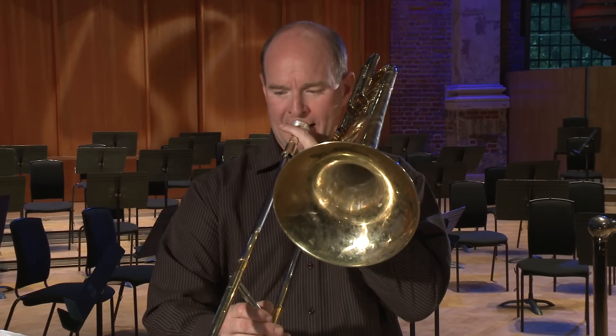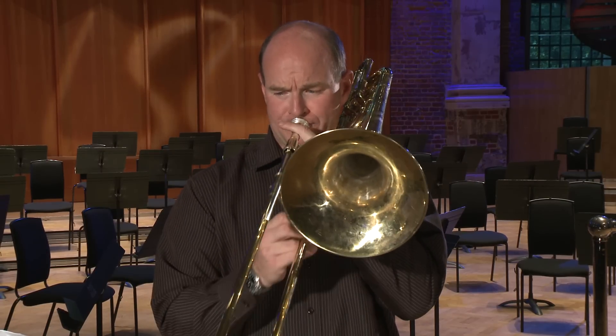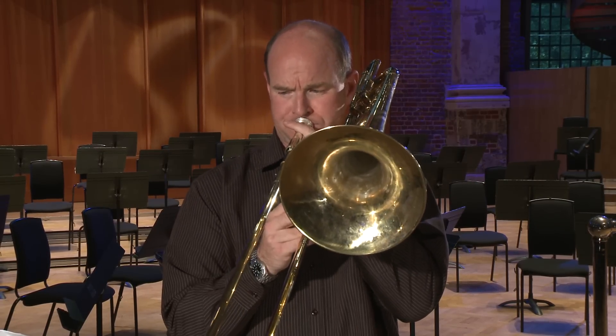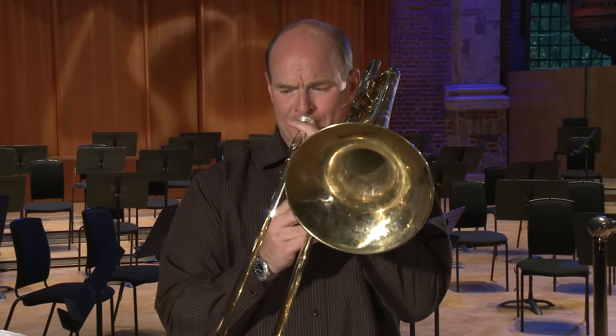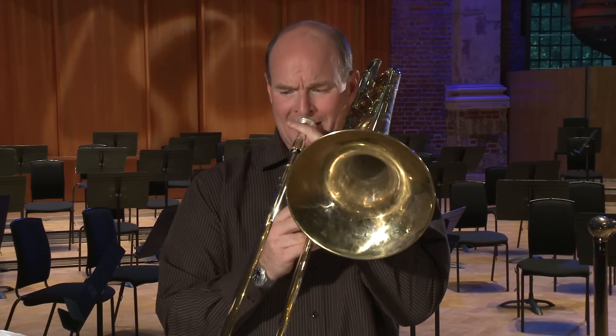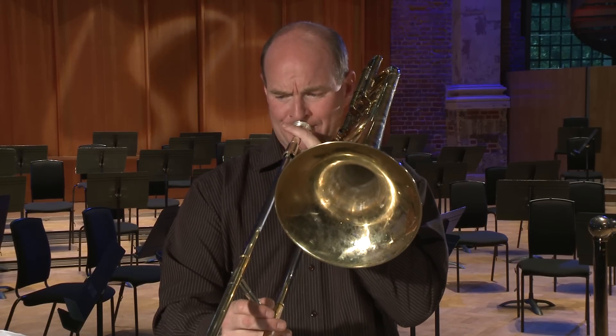So I'm now going to play the first excerpt, which is the minor version of Die Walküre. [Plays minor version.] So that was the first version.